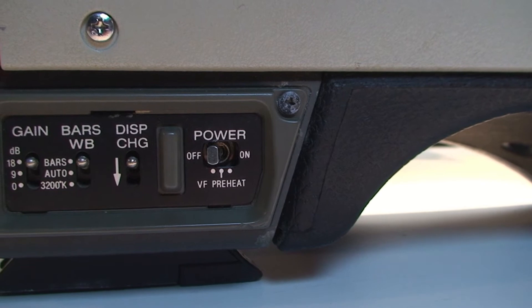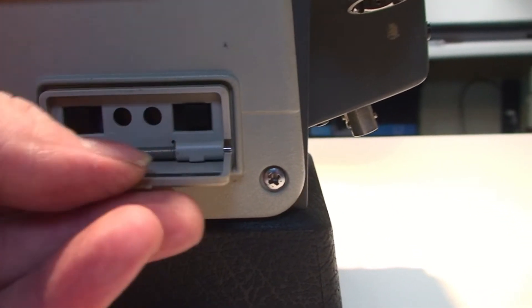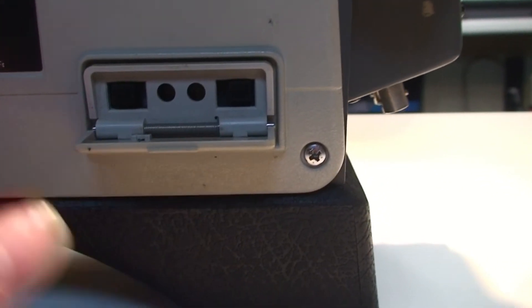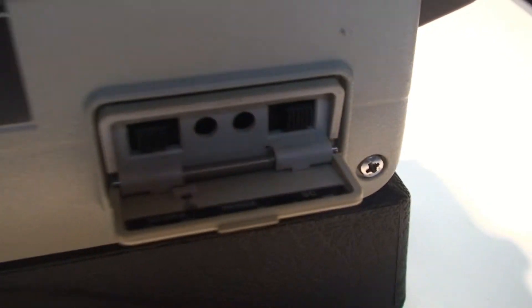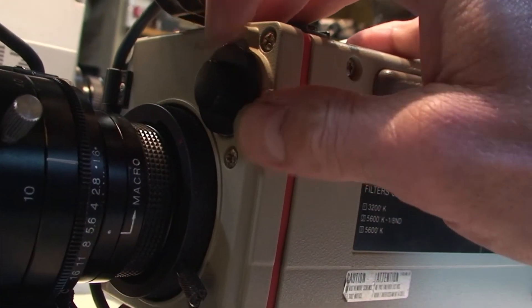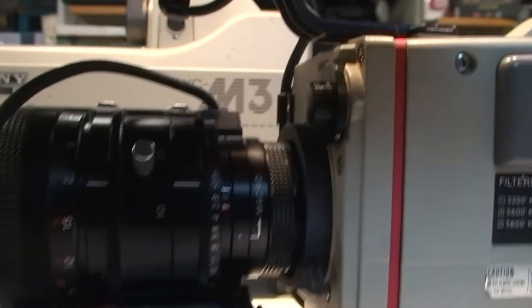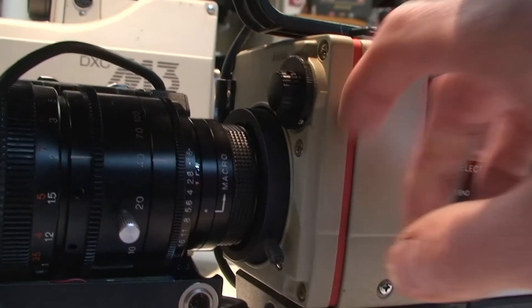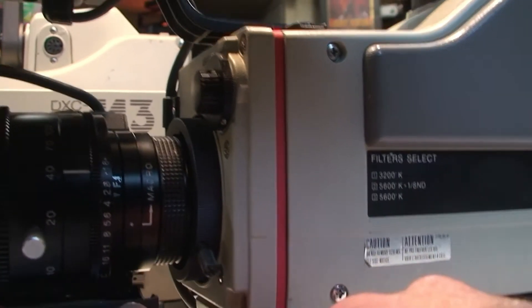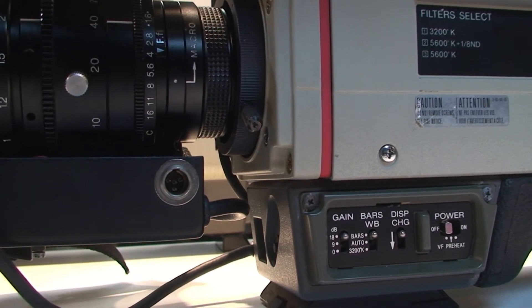I'm not quite sure why this has a preheat button actually, with it not being a tube camera. The model number is there, and this one's got its cover with zebra and phase controls - zebra I've not actually got to work yet. And the filter switch on this one is a turn dial - this is the one I couldn't get off because there's a tiny little grub screw on the side that's basically seized on. Very similar lens to the other one - you've got your main focus, zoom, back focus and macro. There's a remote control point so you can have a separate remote to control the zoom and iris separately.